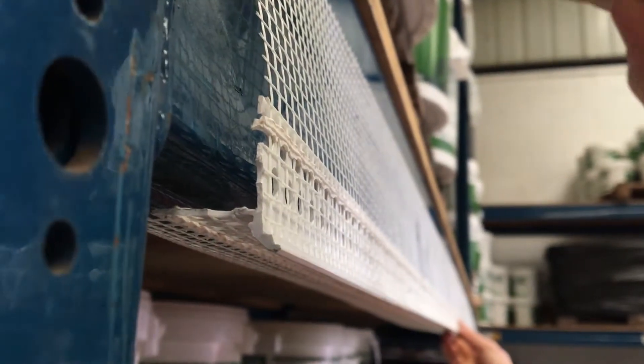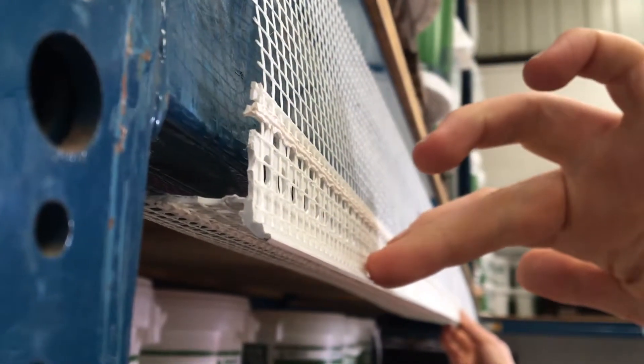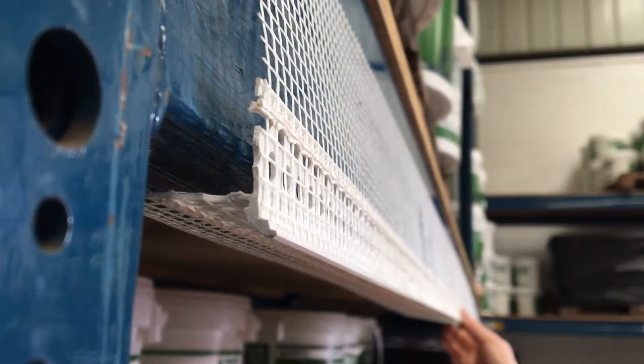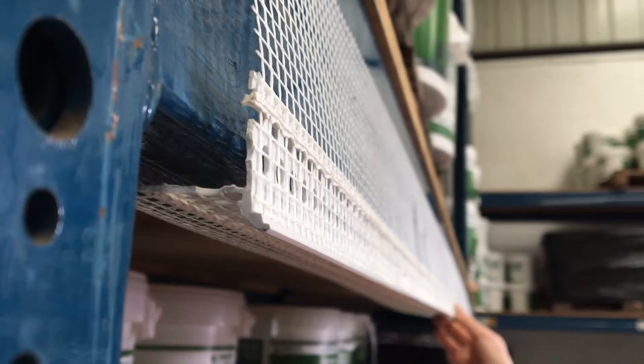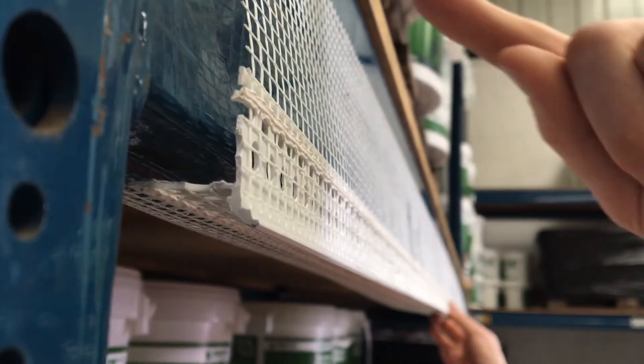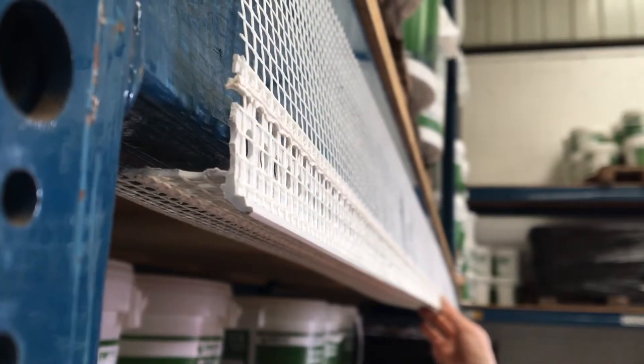So water will come down here, it will run down the system after you've obviously base coated and rendered, and it will come down here, it will reach this drip and it will be forced off the system. If you put a normal corner bead on, what may happen is that water will run down and it will actually come back under and not be forced away, so you don't really want any water going back there into the reveals. What you want is it being forced off and away from the system.